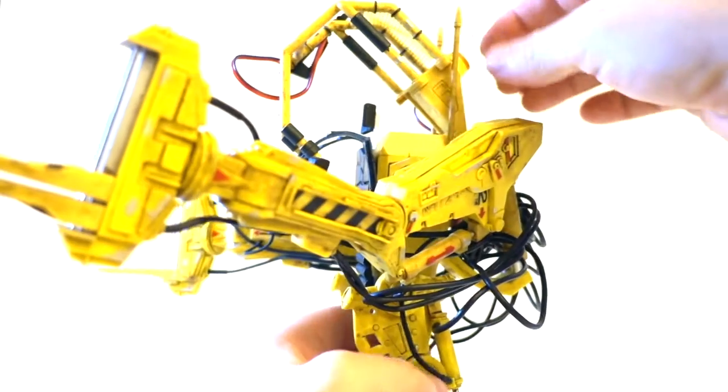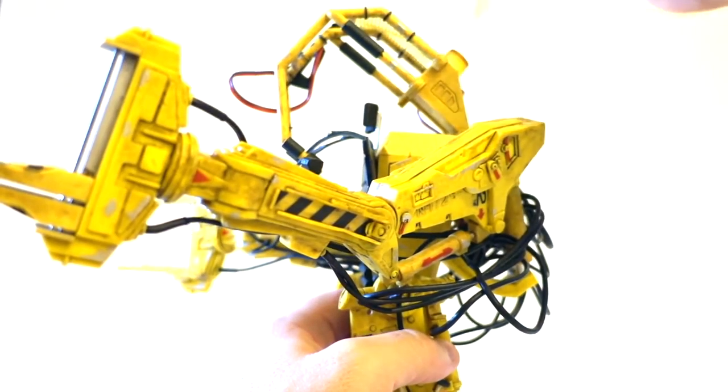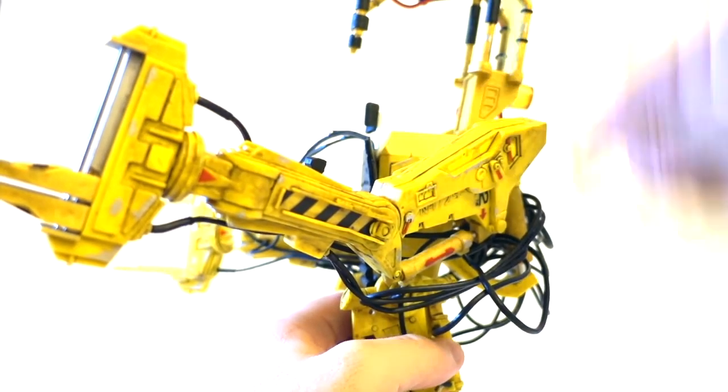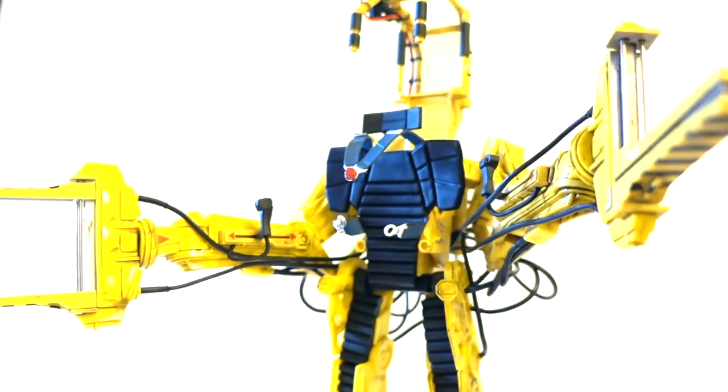They don't leave much room, so you might want to take them out when you plan to put Ripley inside. Let's leave them out for now, and I'm going to remove Ripley from the packaging and come back.